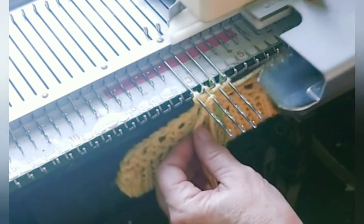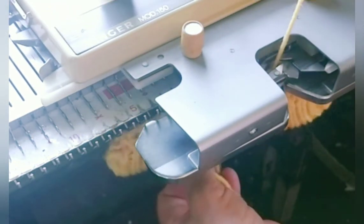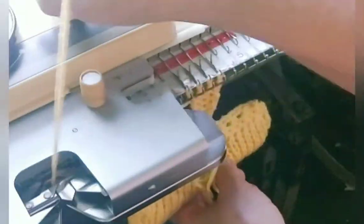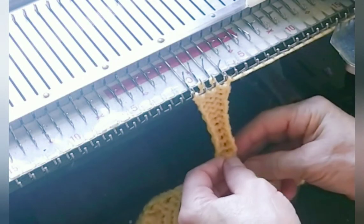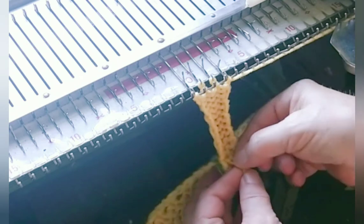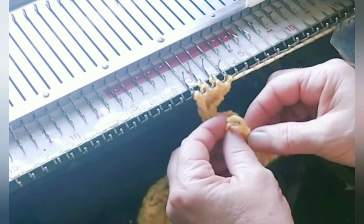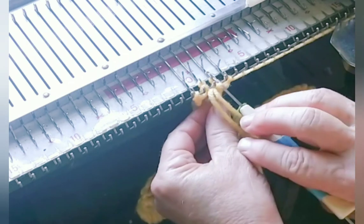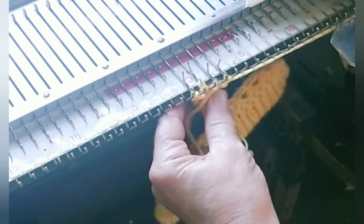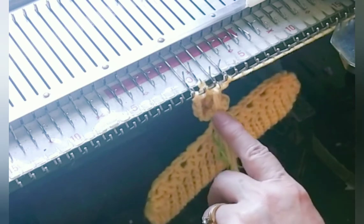And now at the normal stitch size for this yarn — for me, that's seven — we knit twelve rows. Then reach down and find that loop of yarn. If you used needle two last time, hang the loop on needle three this time.